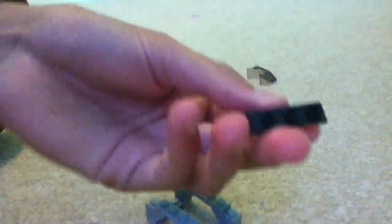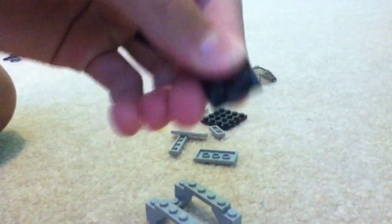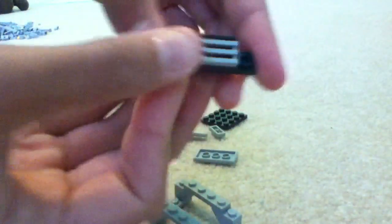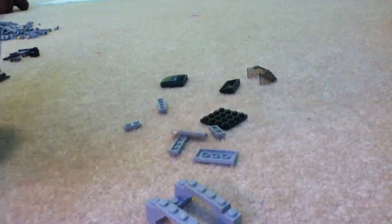Next you're going to take this little ledge piece and take a 1x2 and put it right in the middle. And put a vent on top of that 1x2, like that. And then — if you've gotten any cars or trucks, you probably know how to do this — take your two little slanty light pieces and put them right here.